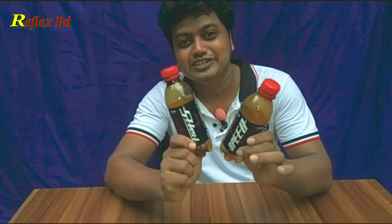Hello, everyone. I'm here today. I'm going to show you a great video. What are you watching? It's a speeder bottle.